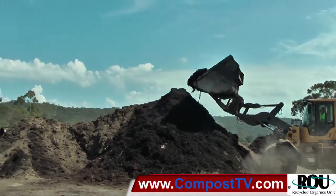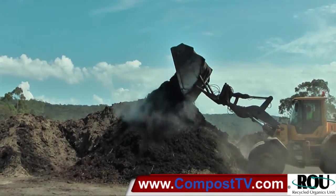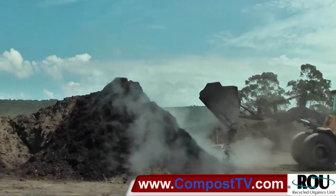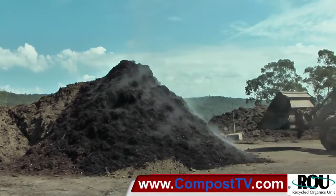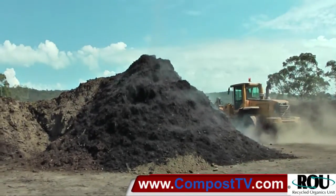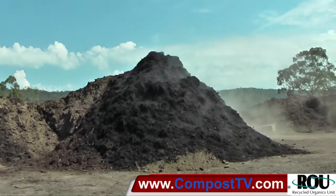You can see he's got a high lift bucket. The high lift bucket allows him to reach and tip from a height, which allows the material to cascade down and basically get a nice roll. When you're turning with the loader, what that enables is it enables the material to be loosened and clumps broken up in the process of rolling the material.